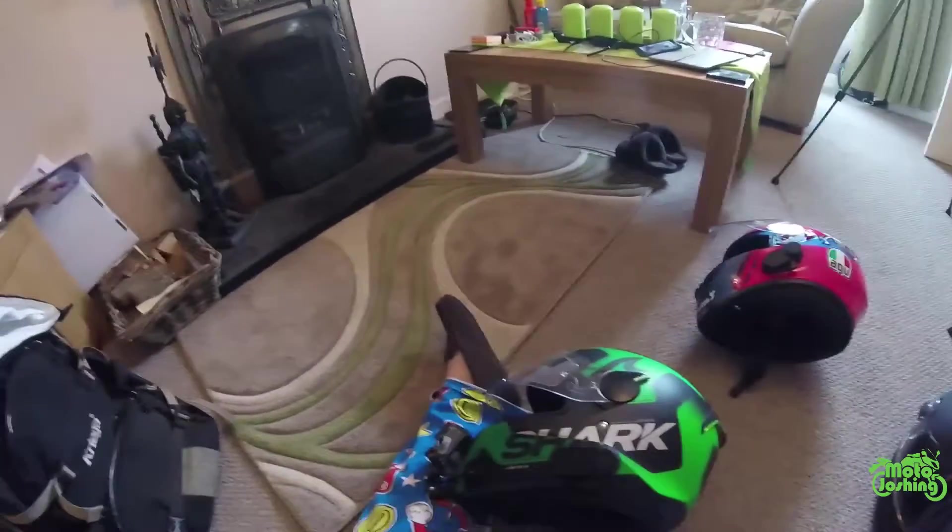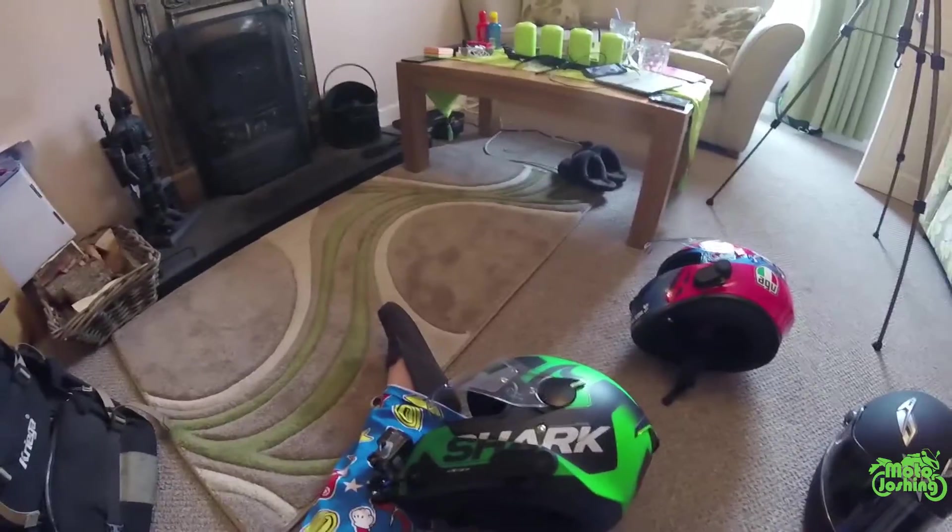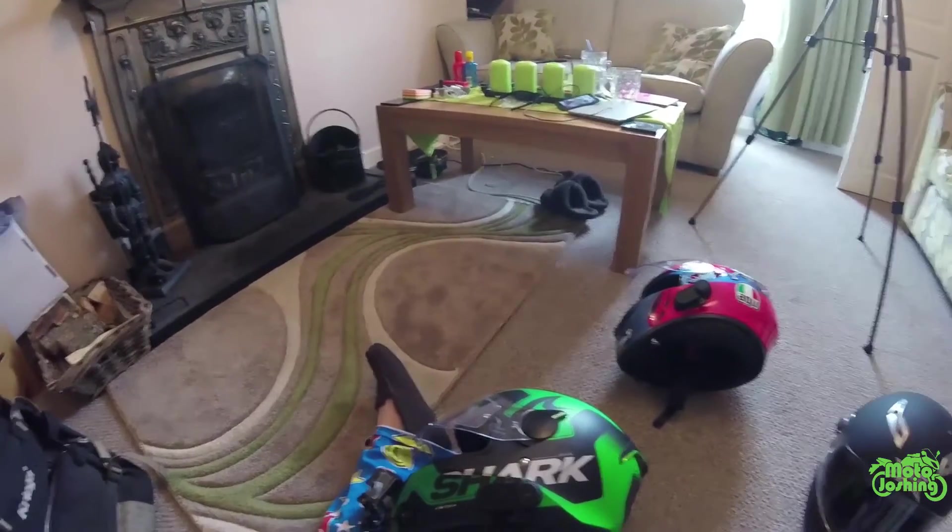I got this set for about 50 to 55 quid for the two of them. The battery life is probably about nine to ten hours. I generally only charge it once a week on my helmet and do my commutes on it — no problem at all.